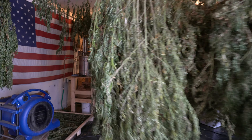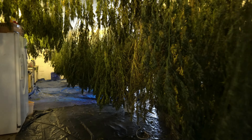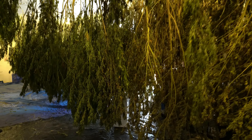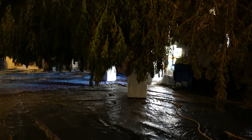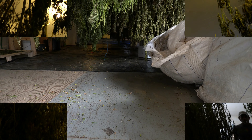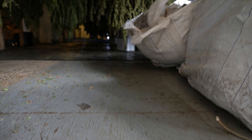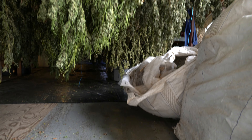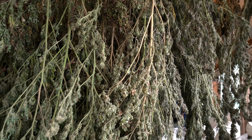Here we can see the drying process in general — we see the fan blowing and a little pathway, which is important for people to be able to walk through. We're also seeing the importance of air circulation. There's a dehumidifier there, and some lights on — but these are muted lights. This also shows the importance of that barrier under the plants: you do not want to have your plants directly touching the ground.